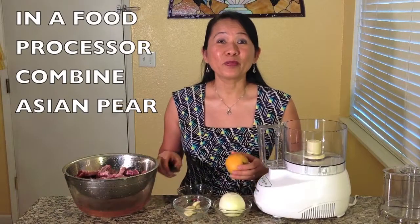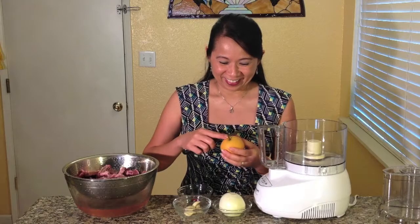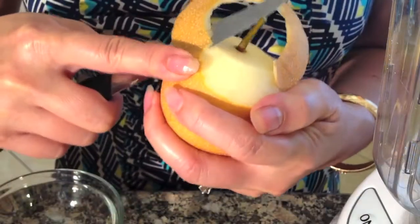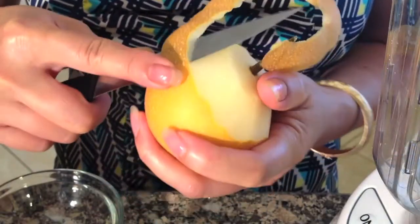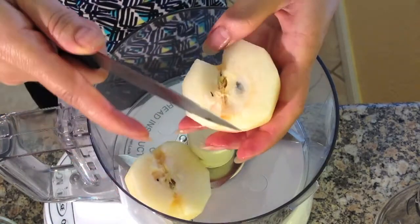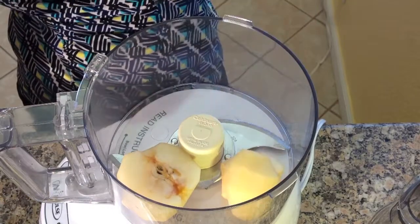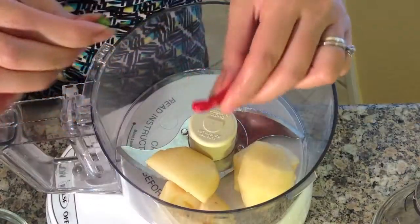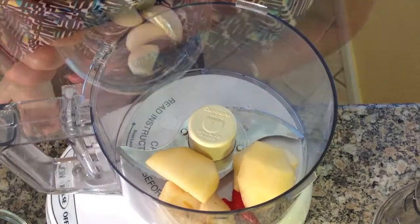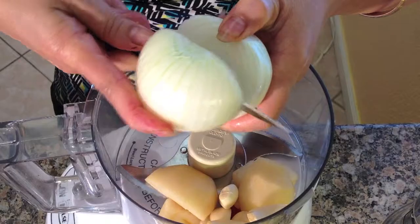In a food processor, combine Asian pear, Thai red chilies, garlic cloves, and yellow onion.